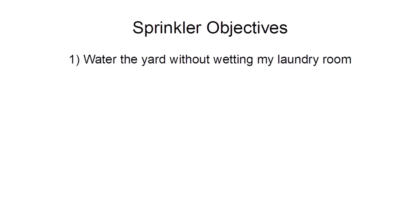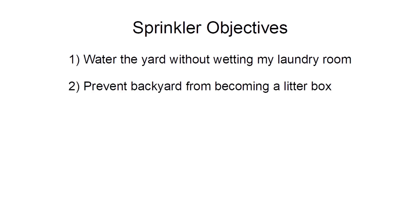As an engineer, I took the situation as a challenge and sought to design my own sprinkler. The primary objectives were to: one, properly water my yard without soaking my laundry room, and two, keep the cats and other pests out of my backyard.